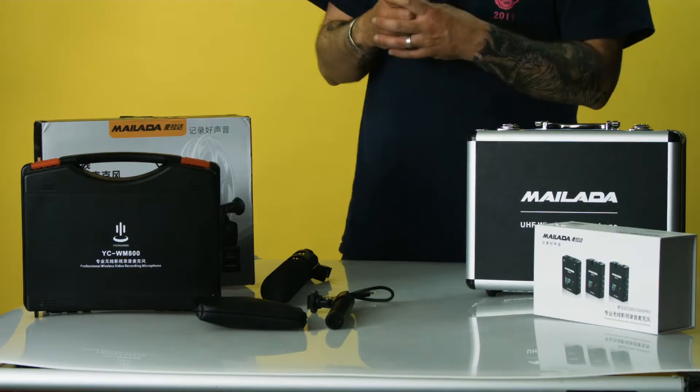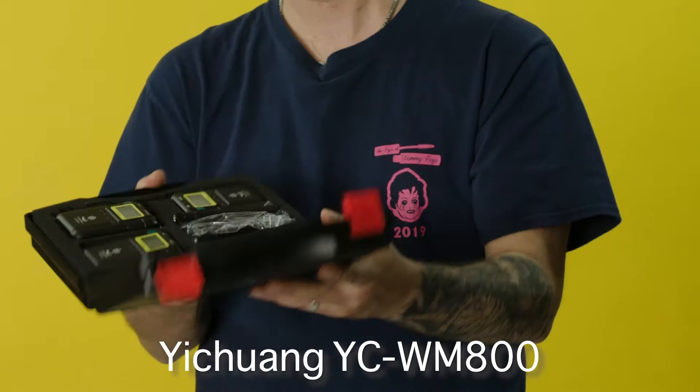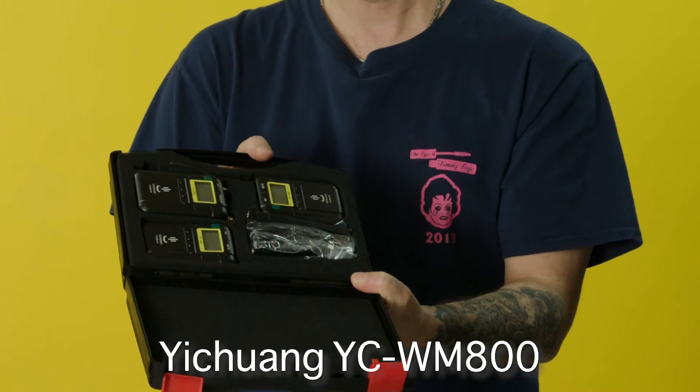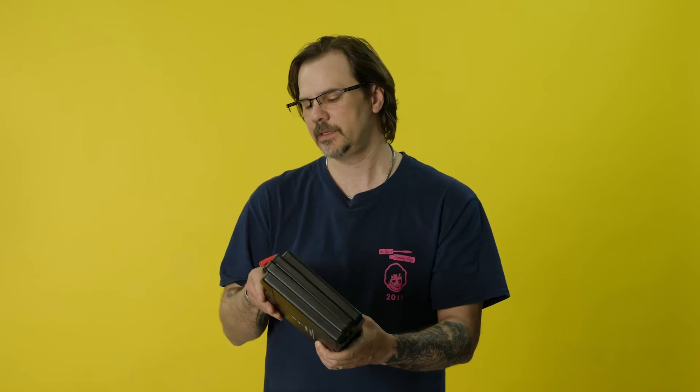Next we'll talk about the eChuong YCWM800 wireless microphone set. It is a lavalier omni condenser microphone and it has two transmitters and one receiver. It comes in a nice little case — it's a lot like other microphones out there like the Sony and the Sennheiser wireless mic sets. So we'll take a listen today and see how good and clear that is.